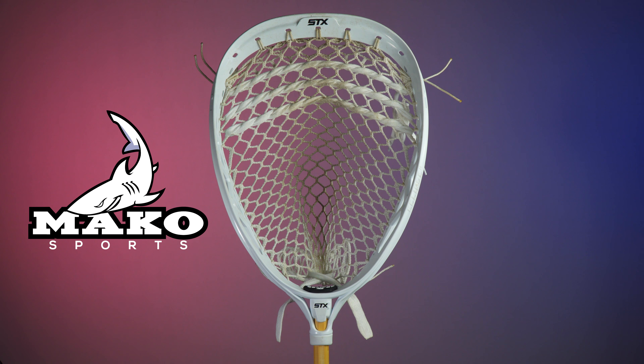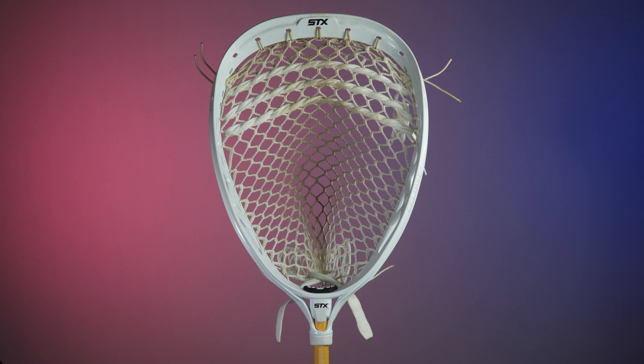It's been nearly two decades since the original Eclipse was released, and now in 2017, STX has finally released a successor: the Eclipse 2.